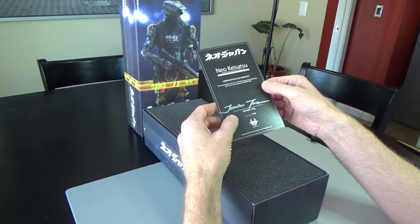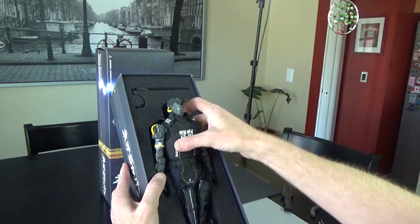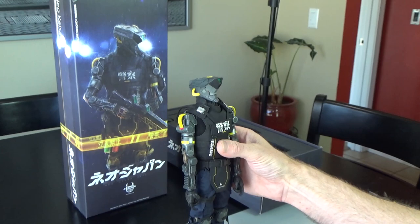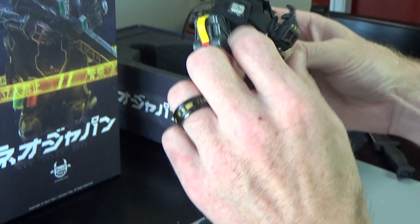Let's just do that right there. A certificate of authenticity — Johnson Ting. Pull him out, let's see what we got. So he stands by himself, body's nice and tight. It's got robot arms which I absolutely love, and this head sculpt is fan-a-freaking-tastic.